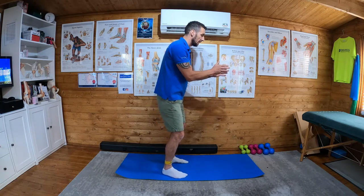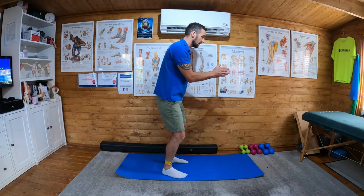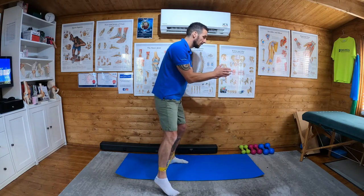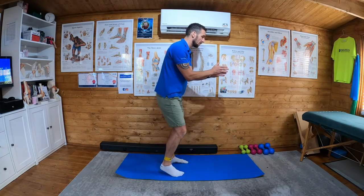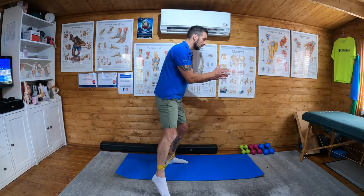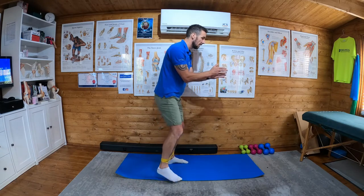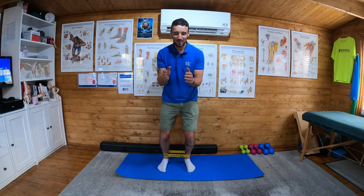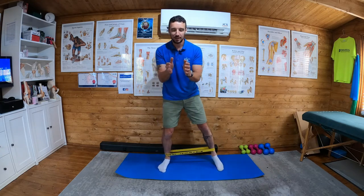Say I'm working my right leg — I'm in a sort of semi-squat position. I'm going to take my right leg, step out and then in. Touch the toe, bring it back in, touch the toe, bring it back in. I do ten on one leg, and then — just to show you from the front — still in my door frame — I do ten on the opposite leg.